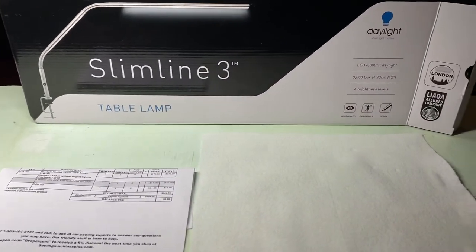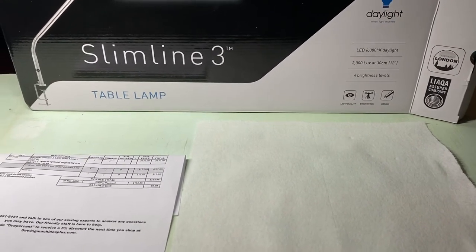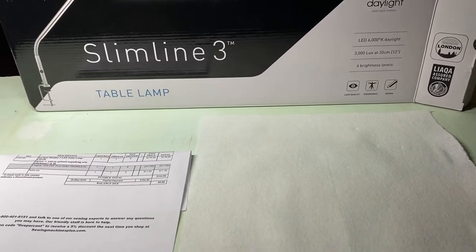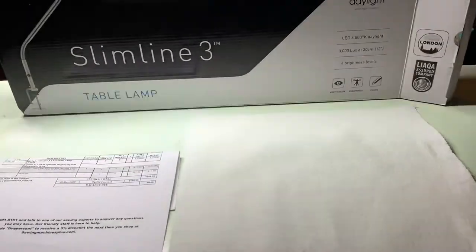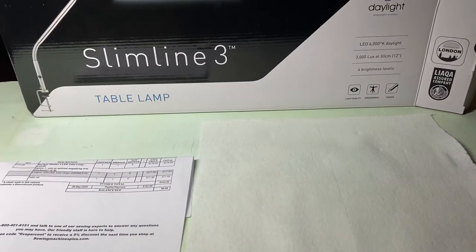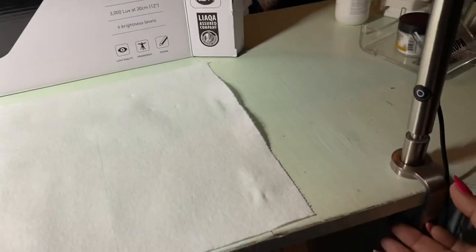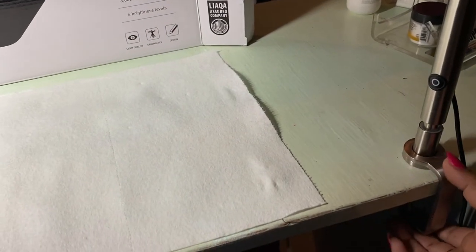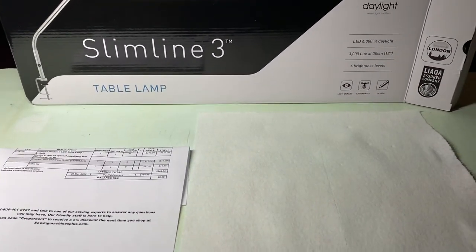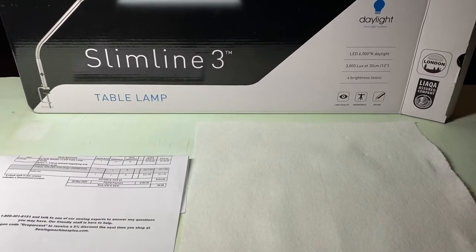It's sturdy and heavy. Before this I had a $50 table lamp that was so short and kept moving — it would just swing. This one doesn't move at all. The clip-on is solid and it has three different brightness settings.